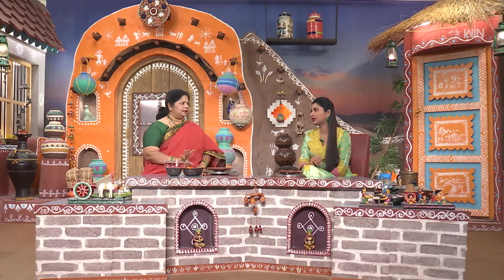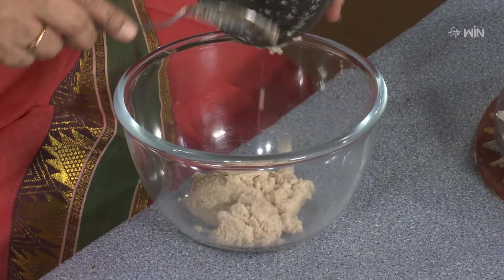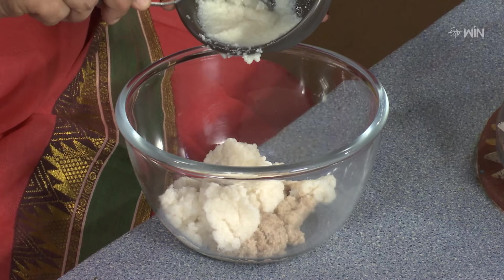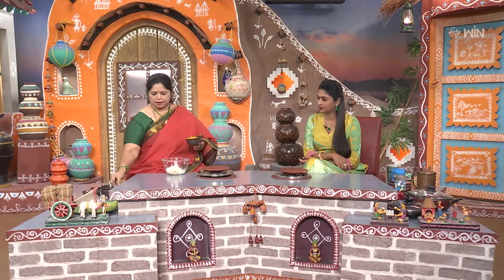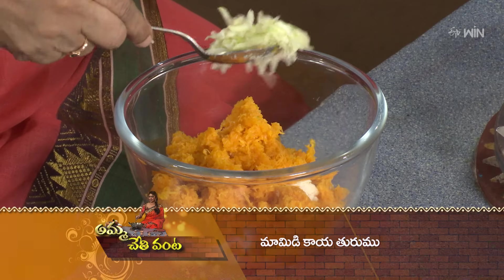You can cook it in about 5 minutes. Let's mix it a little bit. Add to the BM. With a measurement, you can add some salt. Now we add some salt as it is.